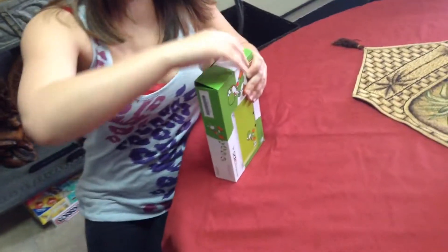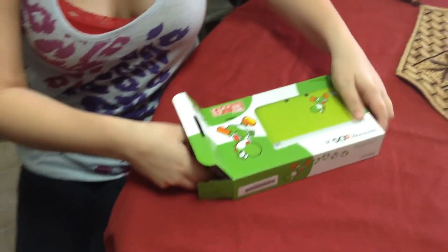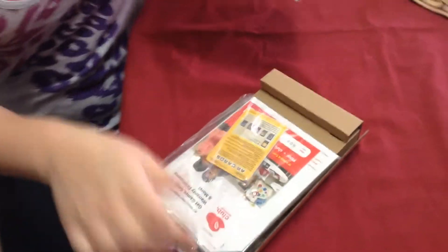We got the Yoshi Limited Edition 3DS XL for Kathy. Hooray! Let's open it up and get a good view of it.